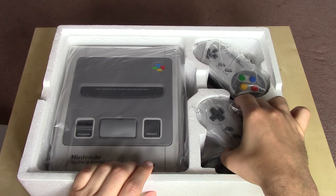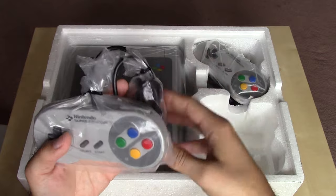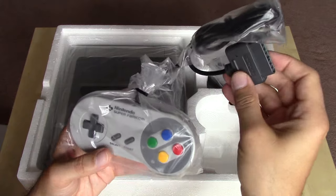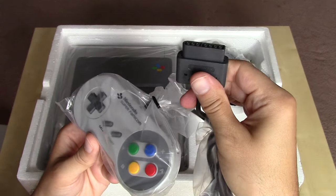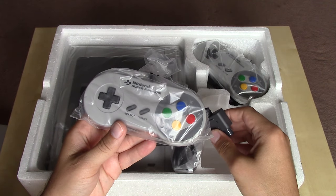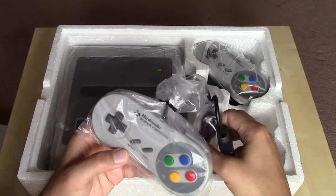Not too much in the box — we've got our two controllers, at least. Something that was new or at least different between the Famicom and the Super Famicom was the concept of detachable controllers. In my Famicom unboxing video, the two controllers were hardwired to the system with a very short cable. You do still get a very short cable here, but you now have the option to disconnect your controllers.